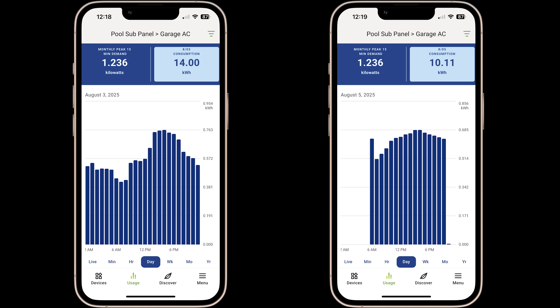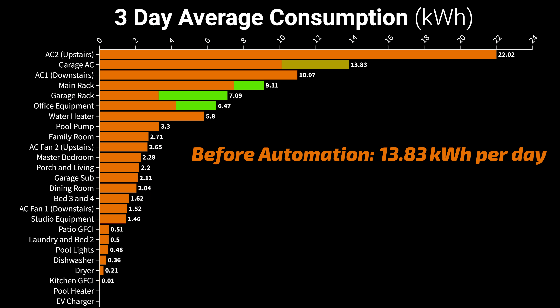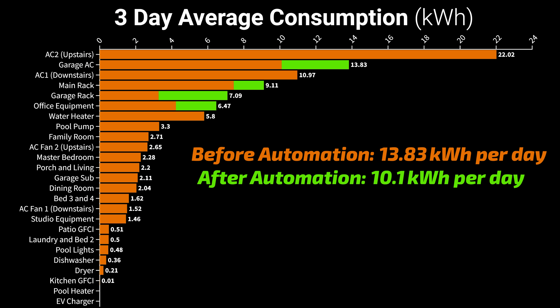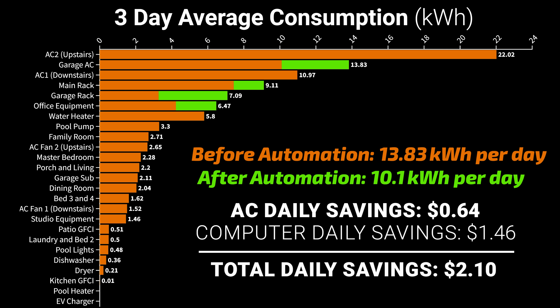Not running the garage AC for 8 hours a day decreased usage from 13.83 kilowatt hours to 10.1 kilowatt hours — a savings of $0.64 a day, bringing my total daily savings to $2.10.